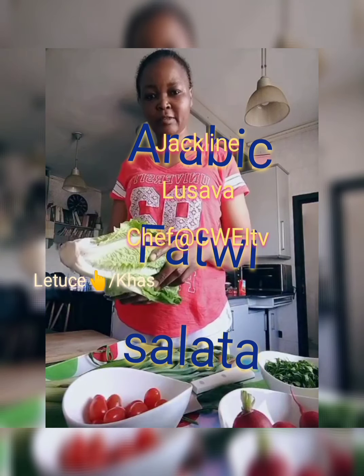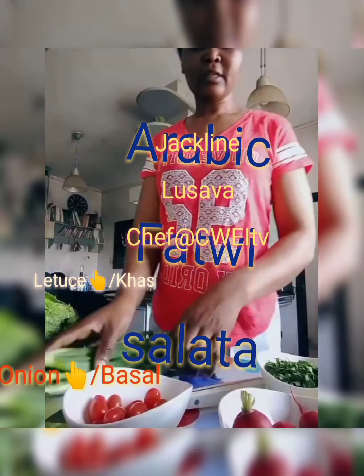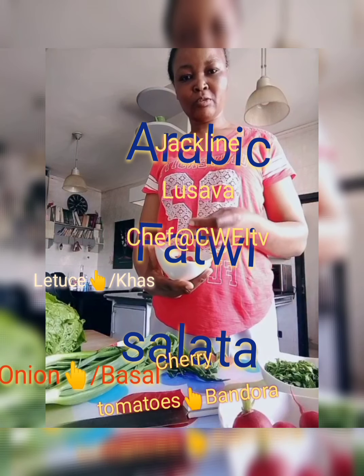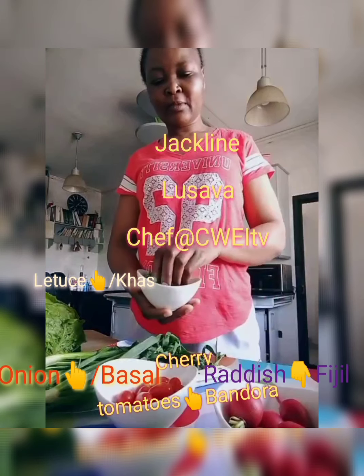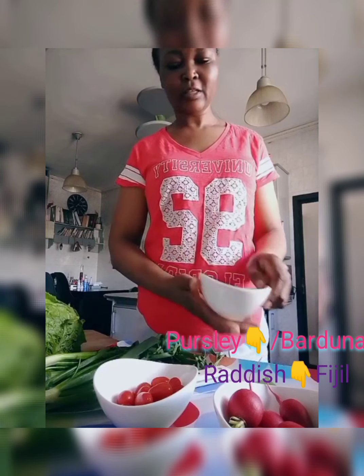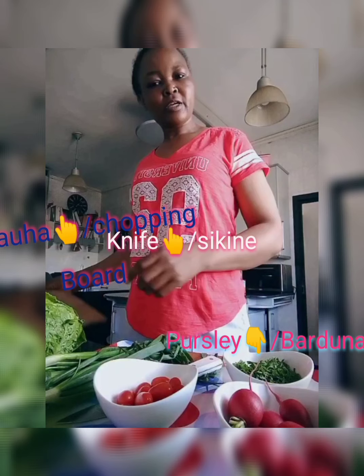For the fattoush salad, I need lettuce, which is 'khass' in Arabic. I need the green onions, 'basal,' and cherry tomatoes because I don't like the other tomato. I also need radish, and parsley which is already clean. I cut it when I bring it from the supermarket, dry it well, and keep it in the fridge. Now I need a knife and a chopping board.